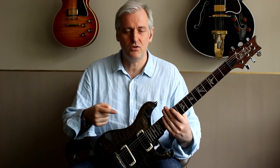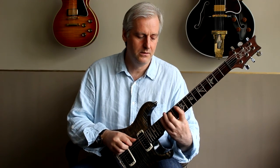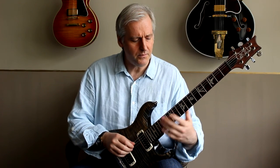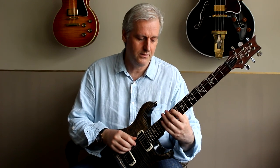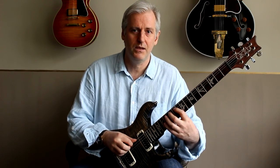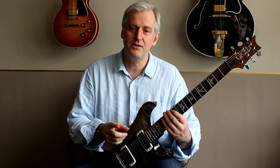But instead of just playing straight triplets, I introduce sixteenth notes on different places of the beat throughout the phrase. So for example, the first couple of bars: the first phrase is straight eighth notes, and in the second phrase I go one and two and three — you can hear I've introduced that sixteenth note between the first and the second note.